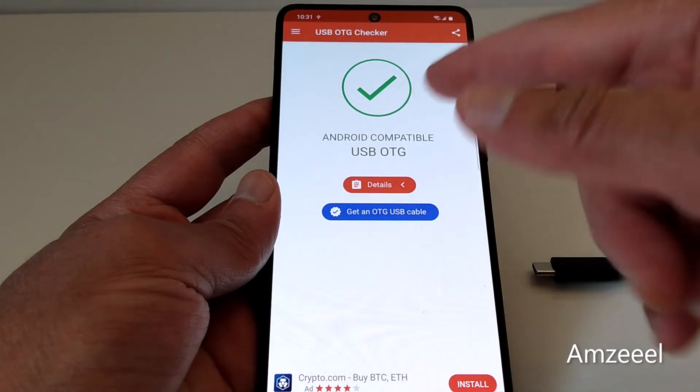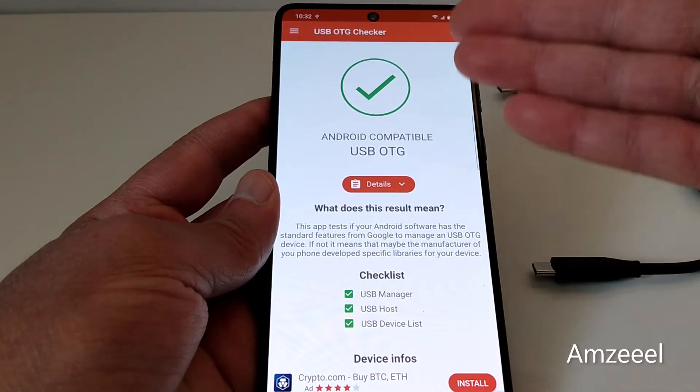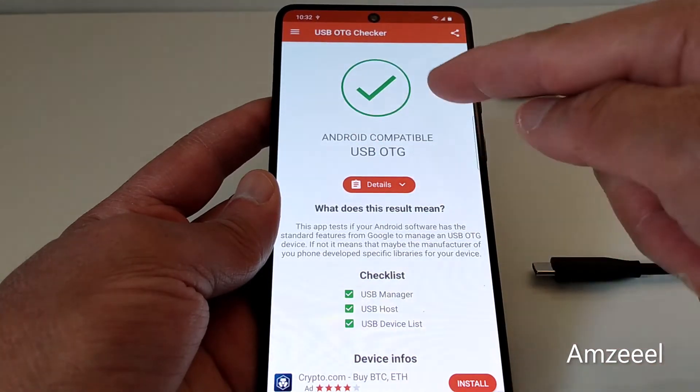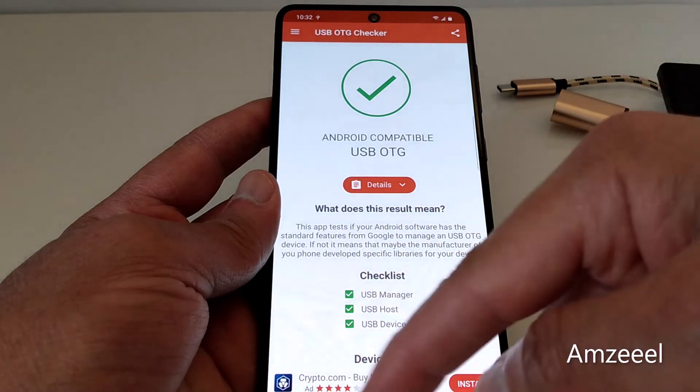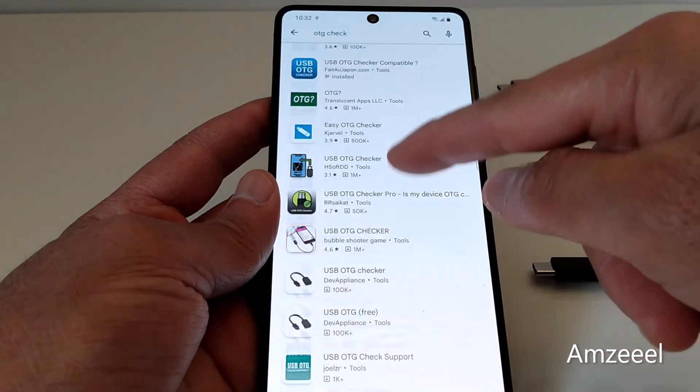Once the app is installed, just open it and you will see a notification message. It says 'Android compatible USB' or 'OTG', so it's going to tell you if your device is compatible or not. If it's not compatible, you will see a message right here.